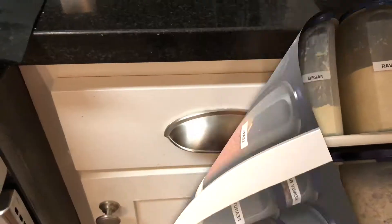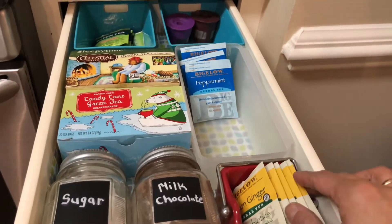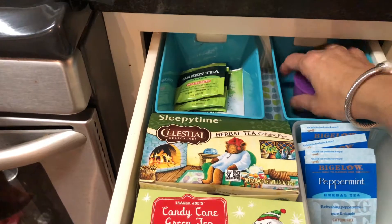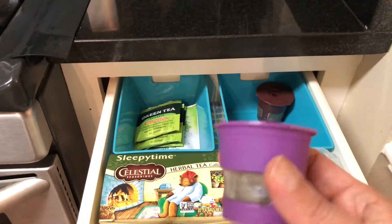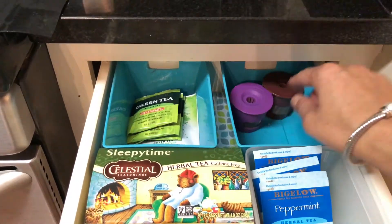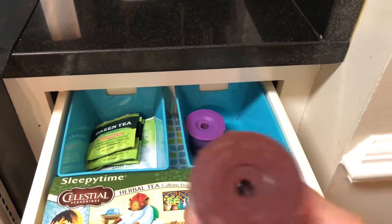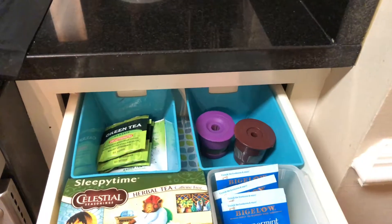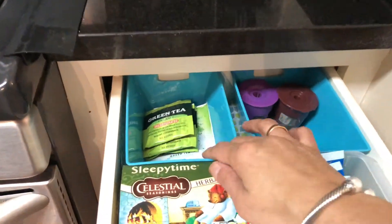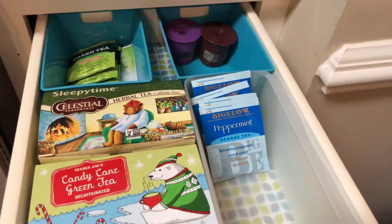In this drawer we have all our tea and sugar, with all the tea bags kept here. For my cupcakes I sometimes use cake cups, but most of the time I use reusable cups that we can just wash and reuse. I also have some more tea here — this is my favorite tea from Trader Joe's.